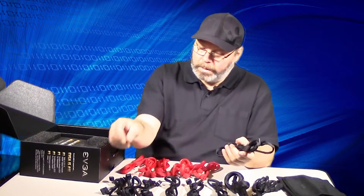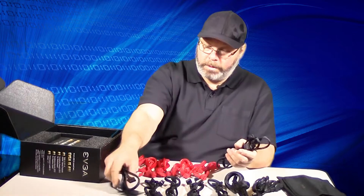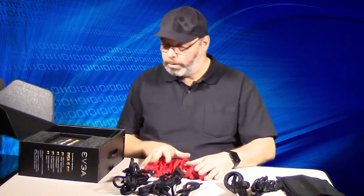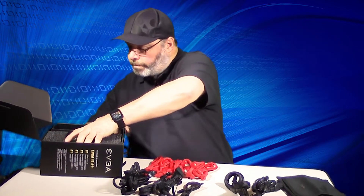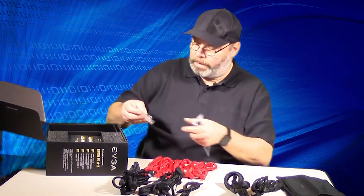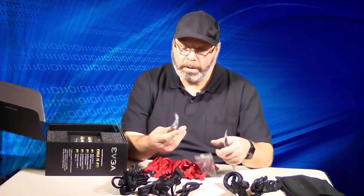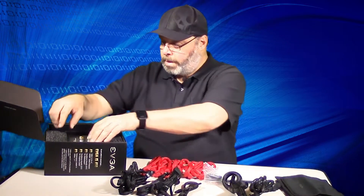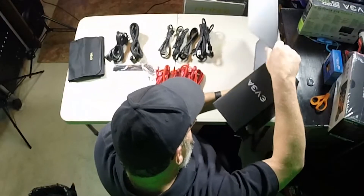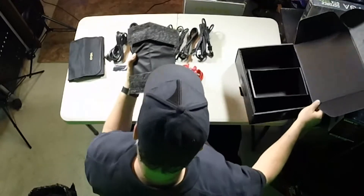Okay, so we got one, two, three, four, five, six, seven, eight of the cords and the motherboard adapter. Also included: screws, the power supply adapter for the motherboard, velcro strips, and the power supply itself. Very nice packaging on this thing, very nice.